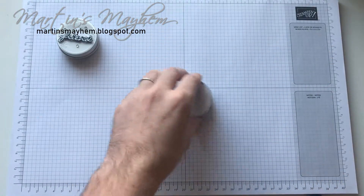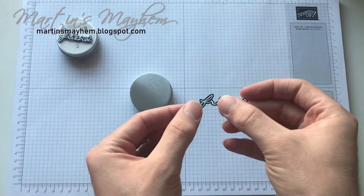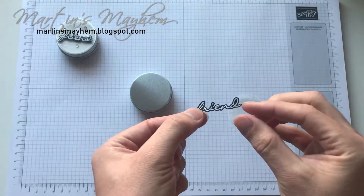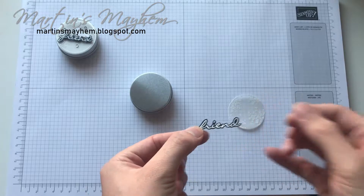But before we do that we are needing to stamp out the friend sentiment in vellum onto Basic Black and heat emboss in white.